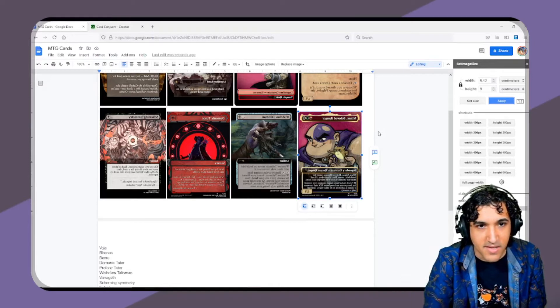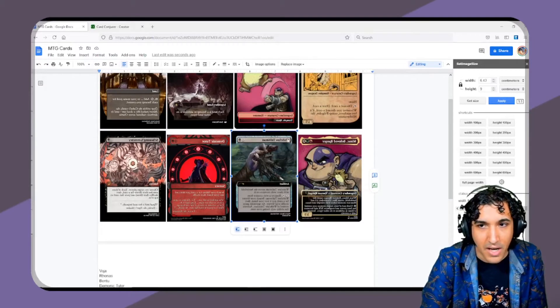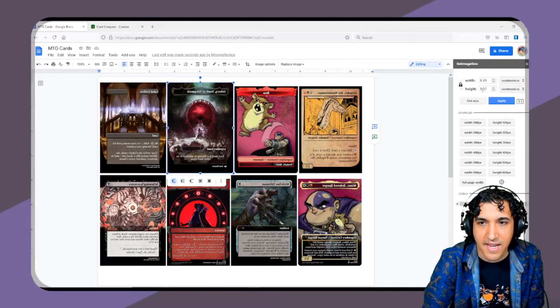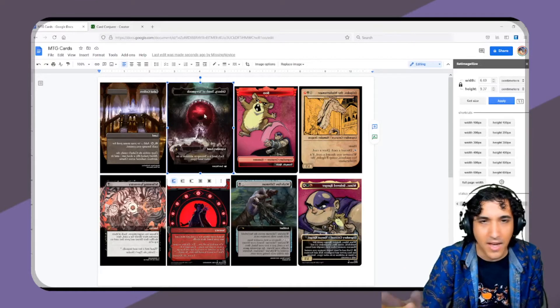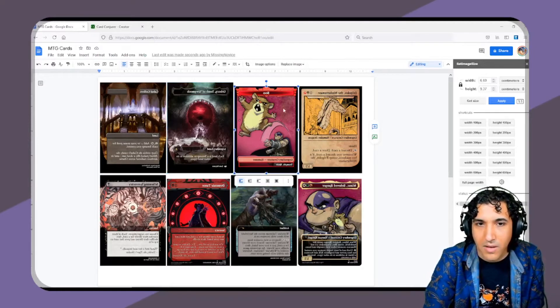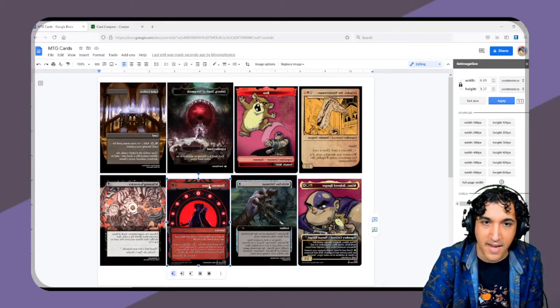There are certain other websites where stuff is formatted for printing services with an extra bleed area. For those, I usually set the height to 9.4. You might have to finagle depending on where your images come from to find the correct height. But in general, 9 height for stuff cut to about the same magic card size should work. You might have to mess with the margins, but I can get 8 cards at a time on a single page.